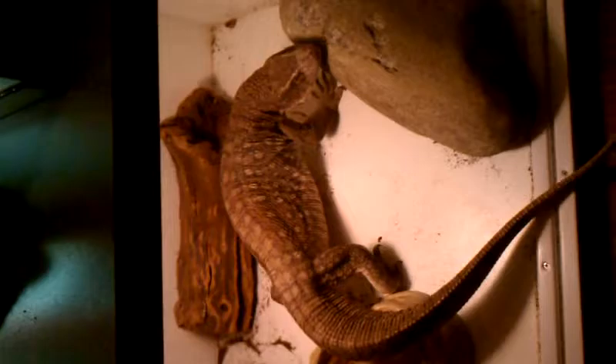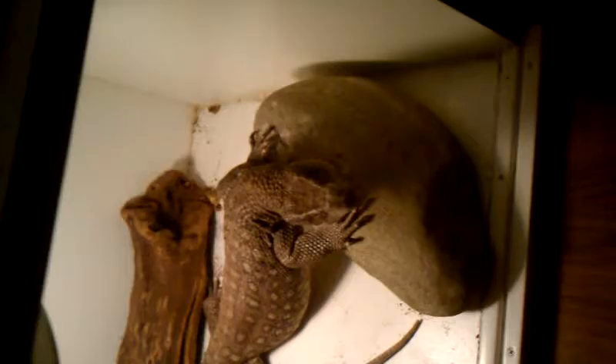Hey, this is David Krenner from David K Reptiles. Somebody asked for a setup video for the savannah monitor cage, so I thought I'd get that done — it's been a while since I made a video. Got some other cool stuff to show y'all.